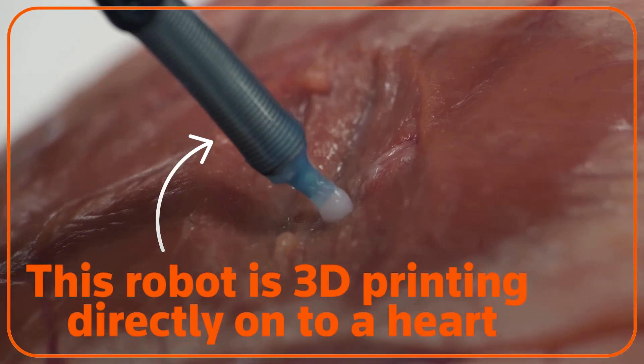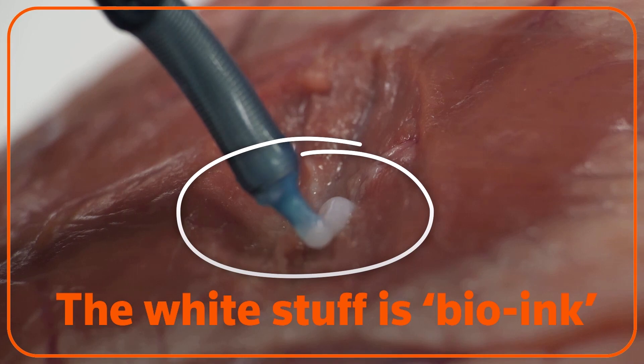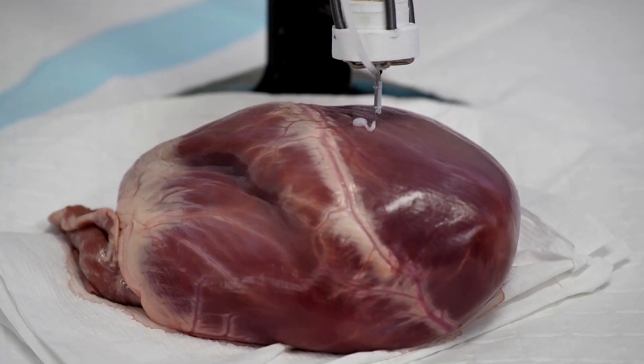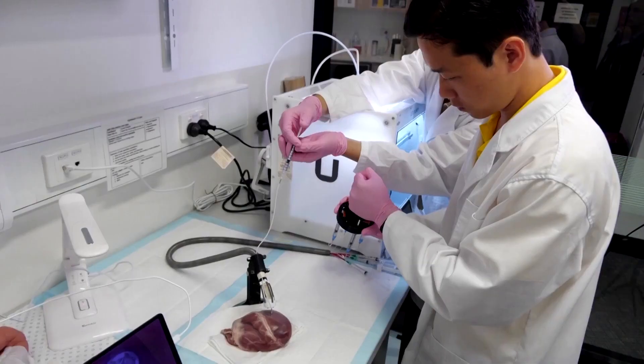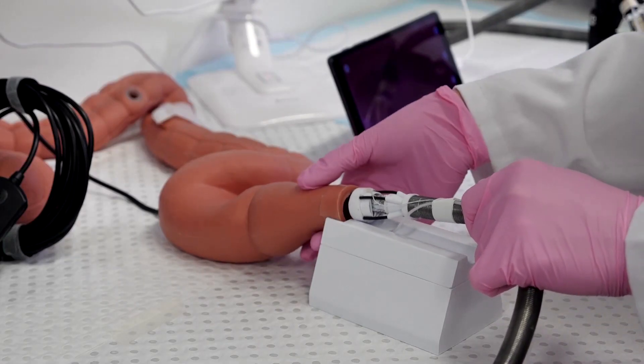This robot is 3D printing directly onto a heart. The white stuff is bio-ink, which can repair organ or tissue damage or ruptured blood vessels. This robot is so flexible and small that it can enter the human body and make repairs directly inside. It could be a game-changer.